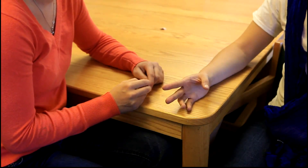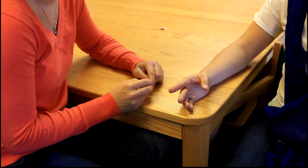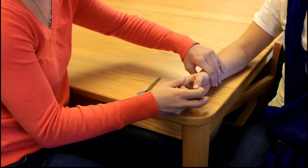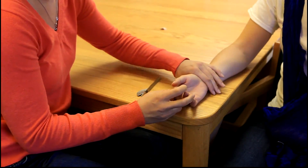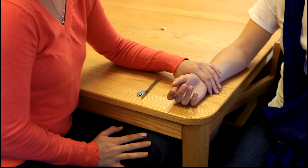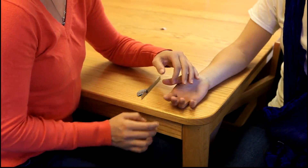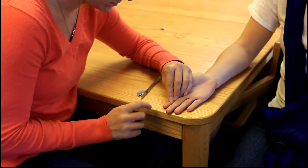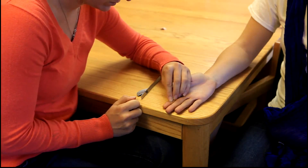For manual muscle testing against gravity, the client will be sitting with the arm at side, elbow flexed to 90 with the forearm supinated and supported on the table. Stabilize the proximal and middle phalanges. Resistance is given over the volar aspect of the distal phalanx.